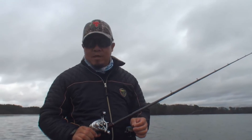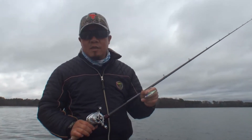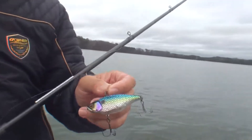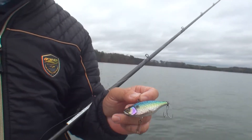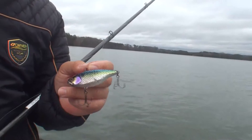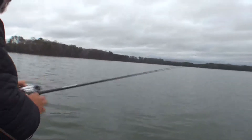Hey guys, this is Kodak Kiriyama. I'd like to show you how I fish this TN 70 today. This is the vibration bait where it really falls fast, and that's what I like about it. Even though it's really cold water — water in the 40s and all that stuff — you can still catch fish on this thing. It's all reaction bite.